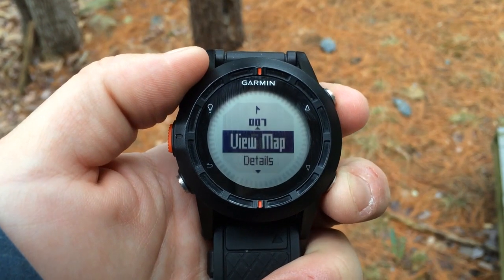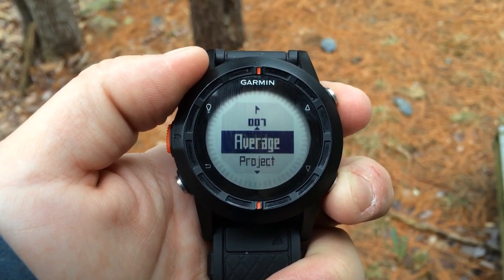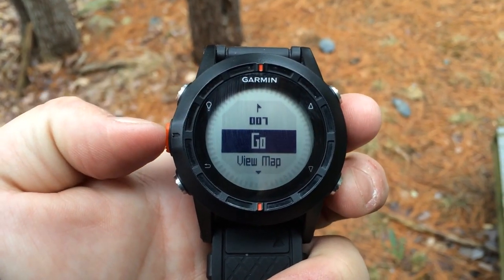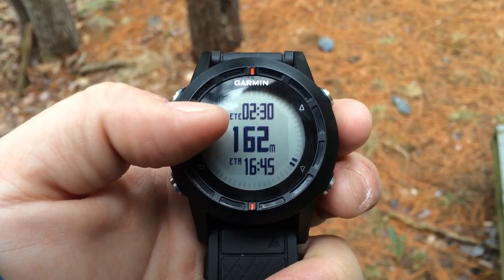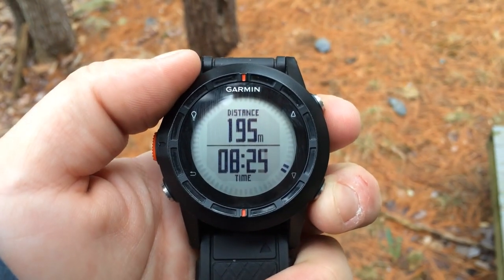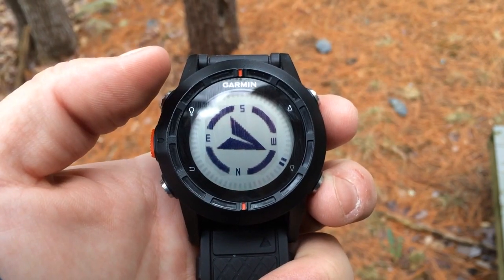We have access to the other menu items. We just want to navigate to this waypoint, so we select Go and press the orange button. Now we have our distance to the waypoint and the estimated time of arrival. We can scroll down to our compass screen and you can see the direction of travel.